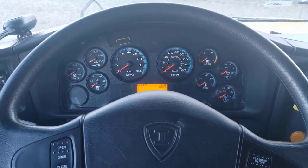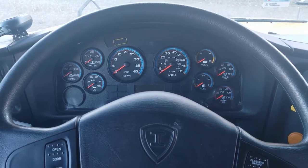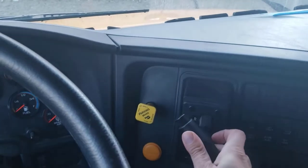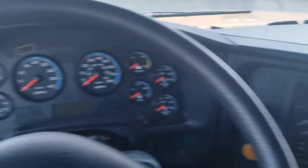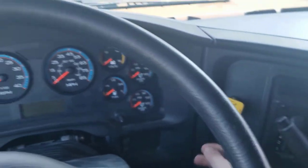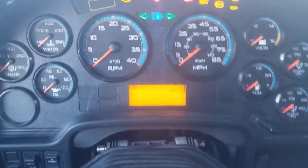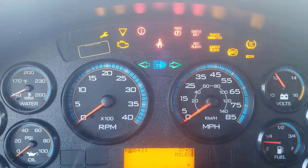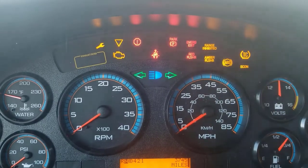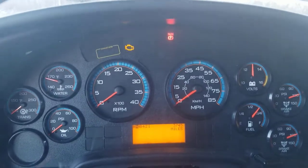Once you're in the driver's seat area, the very first thing you're going to do is what's called a safe start. You're going to make sure the gear is in neutral and the parking brake is applied by pulling it out. You're going to turn the key in the on position and wait for the ABS light and all these lights to go out, so we know the bus is ready to safely start.